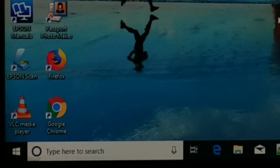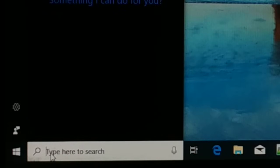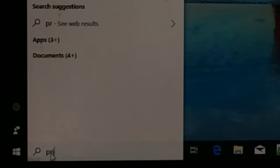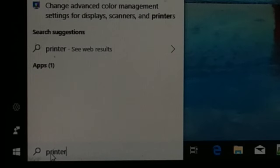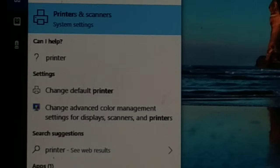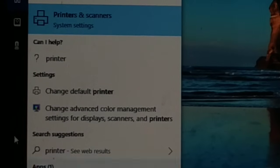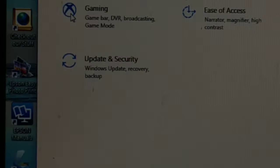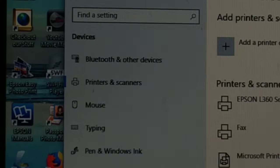Make sure everything is connected and your printer is turned on. Now go to the search section in your computer and type 'printer'. Once you type printer in the search, on the top you can see 'Printers and Scanners' system settings — just click on that.